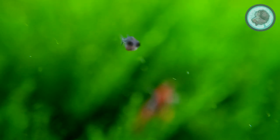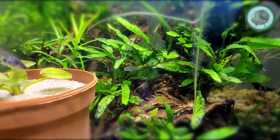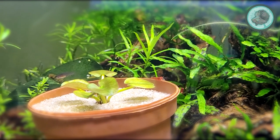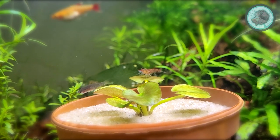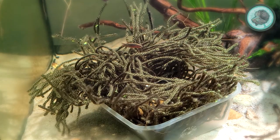Here you can see that at eight weeks old the fry are pretty much fully developed. They start to get some of that pearlescent patterning that gives them their name, and they are eating the exact same food as the adults. The fry start to become sexually mature around 14 to 16 weeks, at which point they develop their full adult coloration and we can move them back into the main tank with their parents.